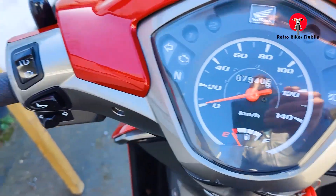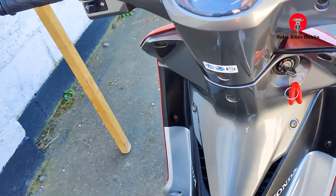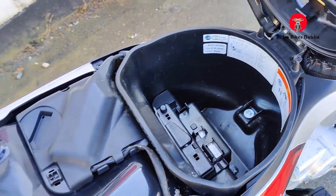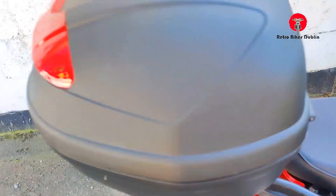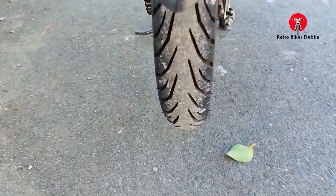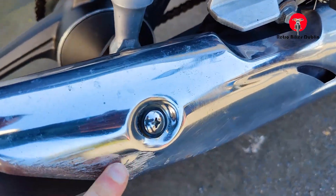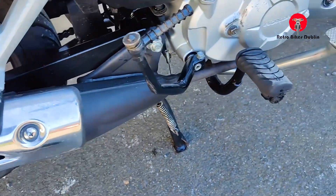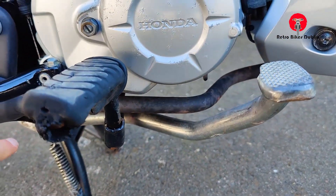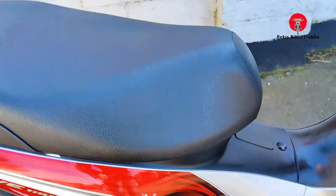Just under 8,000 kilometers on it. The instrument cluster is all really nice and clear. Grips are good. Under the seat you have a half-face helmet space, and a full face fits in the back box, or luggage. The tires are a 16-inch range from Bike World. There's a little scuffing on the heat shield of the exhaust itself. Foot pegs are good, rear brakes feel nice, no real rusting on the exhaust.